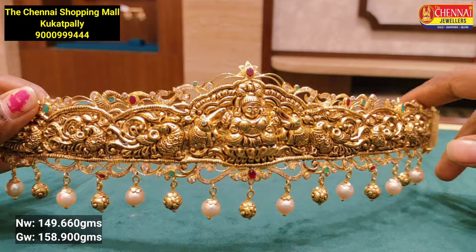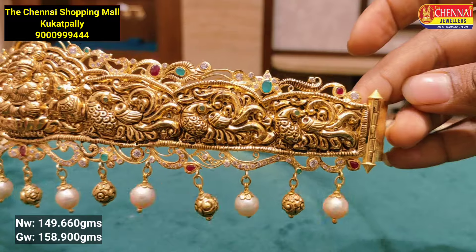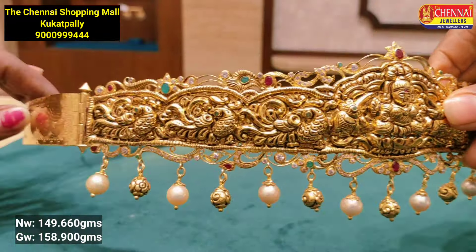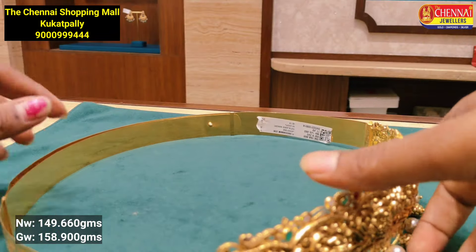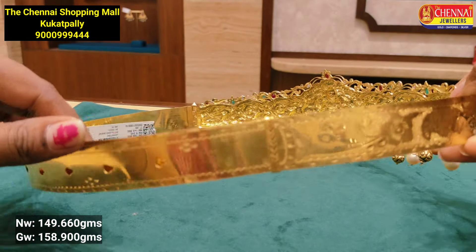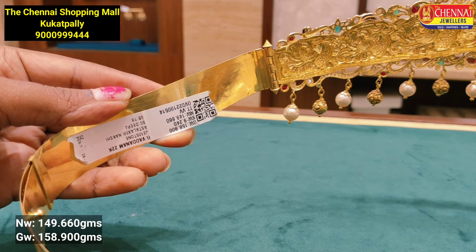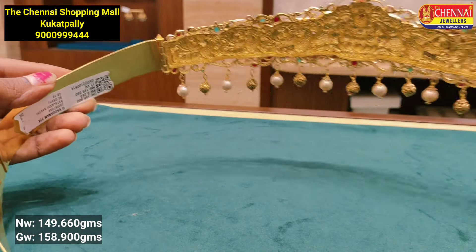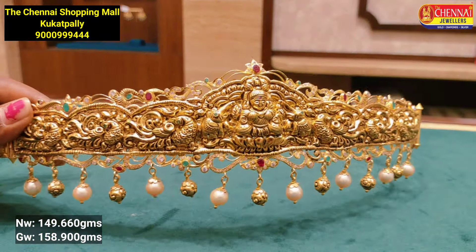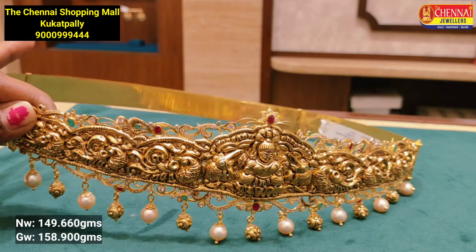This is the next model. This is the elephant model in the center. The sides also have peacocks. This is the backside belt and weights. The backside also has a belt — you can see the finishing of the belt. This is the peacock design with a flower pattern. You can see the weight adjustment. This is the design of 158 grams. If you have any requirements, you can purchase the belt separately. There are many collections.